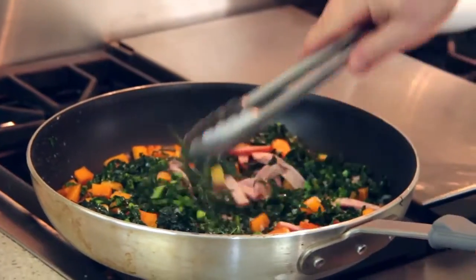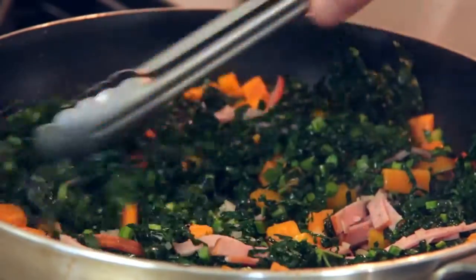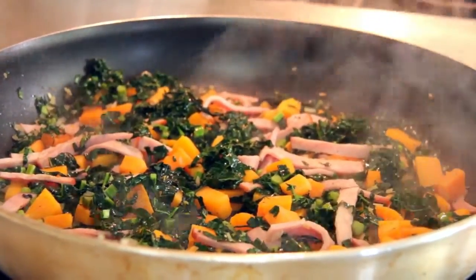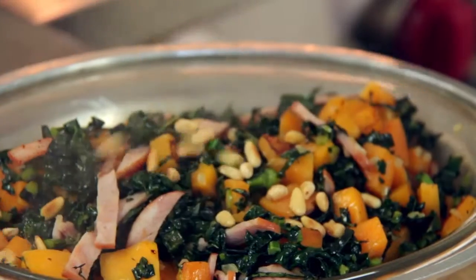You know it's done when the butternut squash is tender to the bite and the kale has got a bright green color to it. Now we're going to garnish it with some pine nuts. And there you have it — Canadian bacon and kale side dish. It'll go with just about anything.